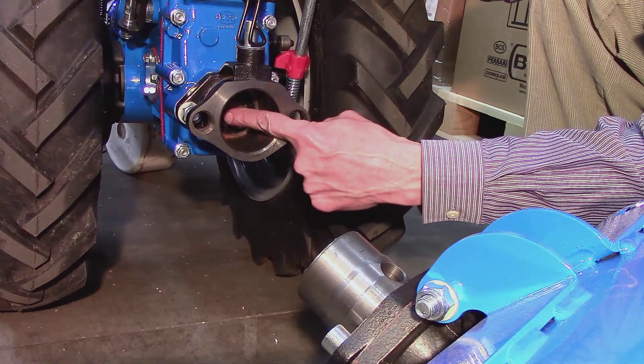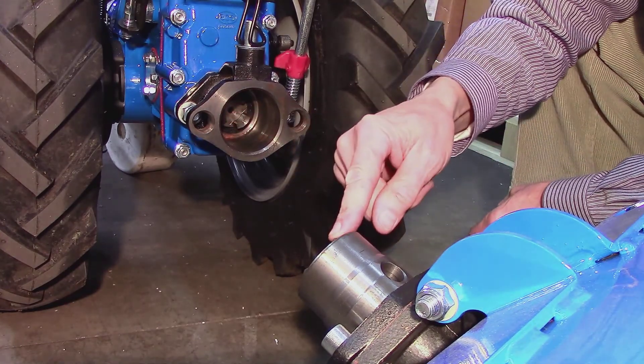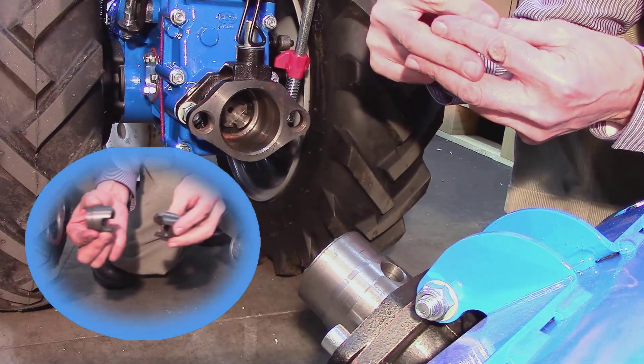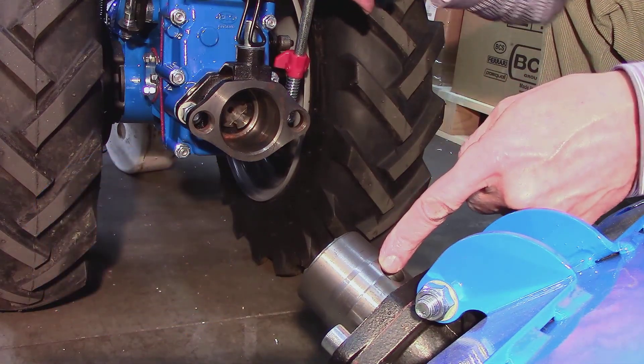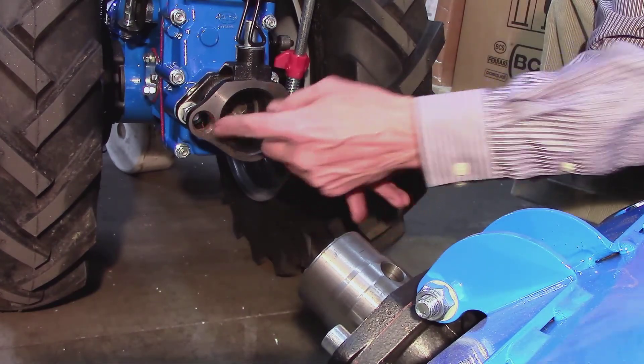With the PTO disengaged, look at the relative positions of the three-jaw coupler on the PTO shaft of the tractor and the corresponding coupler on the attachment. The jaws of one need to interlock with the gaps of the other. With the tang properly installed, the lever will drop down into the top hole, the round bolt heads will fit into the corresponding holes in the bushing, and the two couplers will interlock.